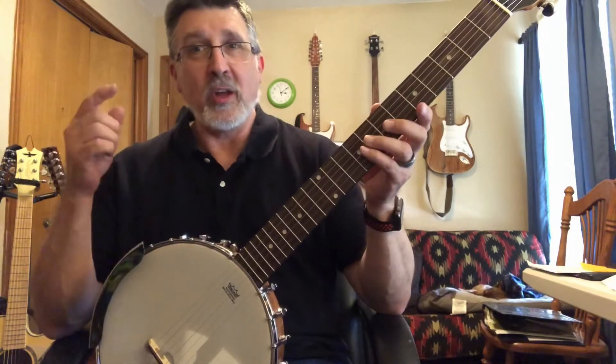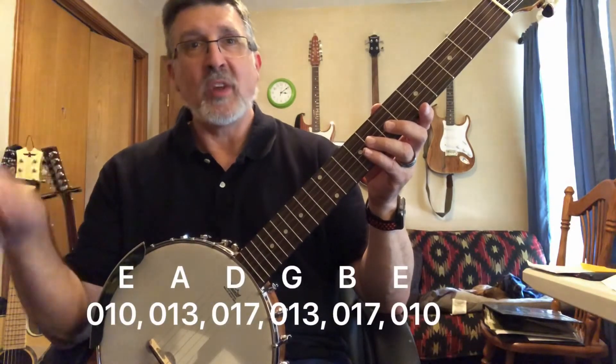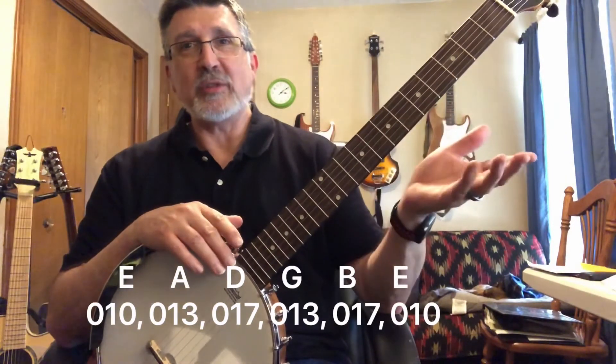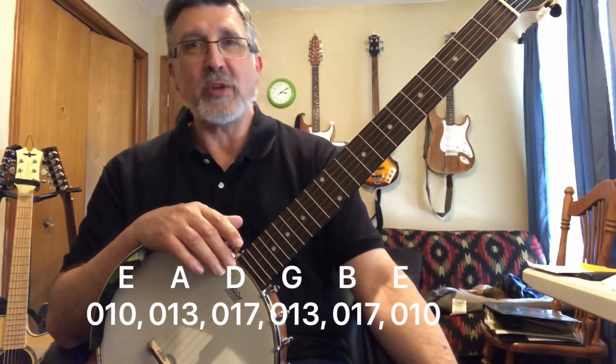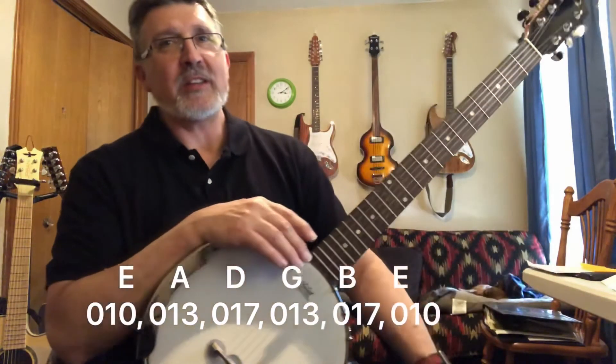The string gauges, from low to high, are: 10, 13, 17, 13, 17, 10. Take a look at it and see what you can come up with. If you have some comments or questions, feel free to post. Please like and subscribe. Thanks for watching. Bye.